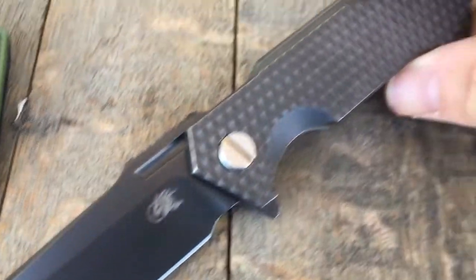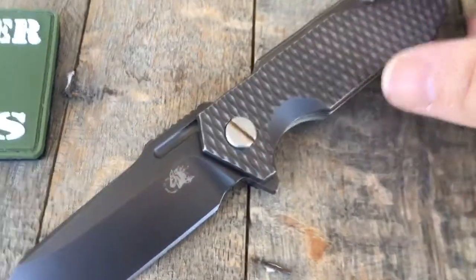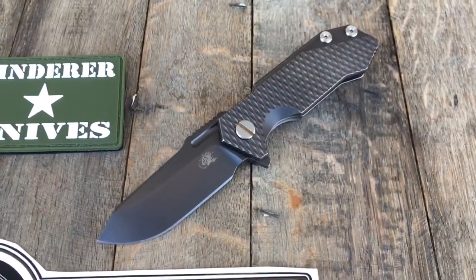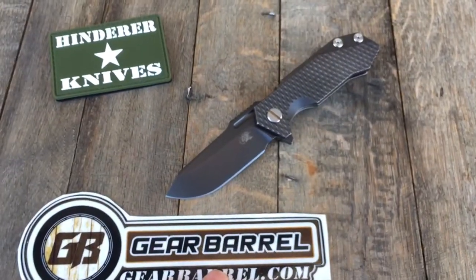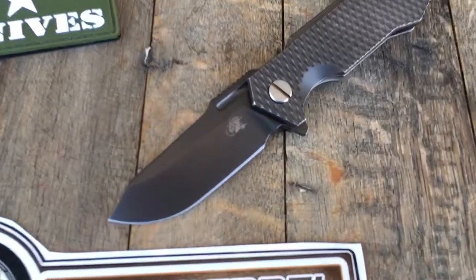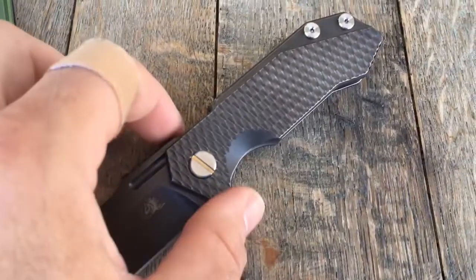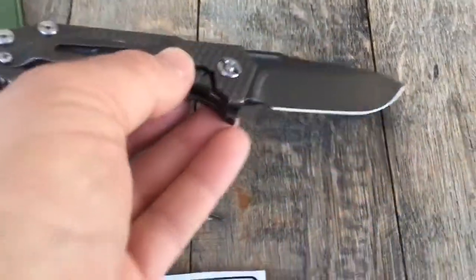Not many of these out there at all — been waiting for these for a little while from those guys. The folks at Hinder are just pumping out some awesome blades lately, really cool stuff. The Half Track is definitely one of my favorite EDC blades and it's going to work into a rotation very easily. It's real real nice.